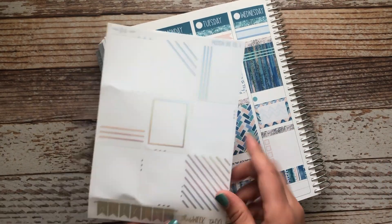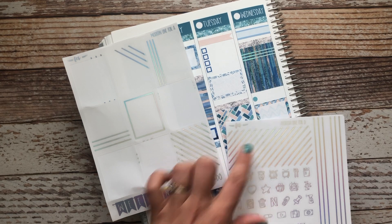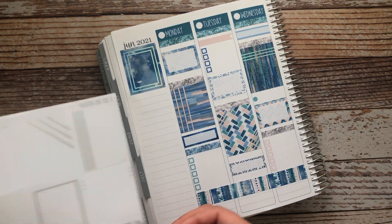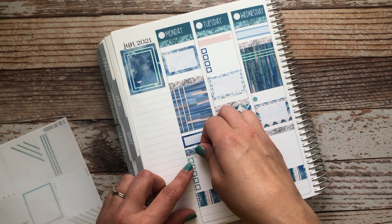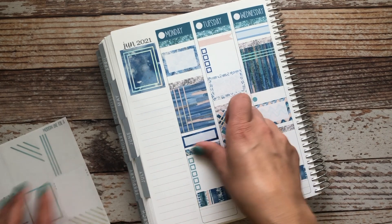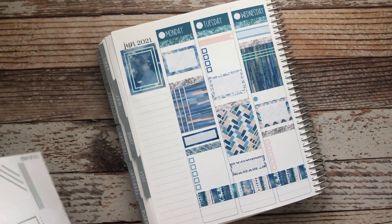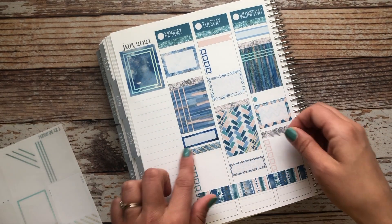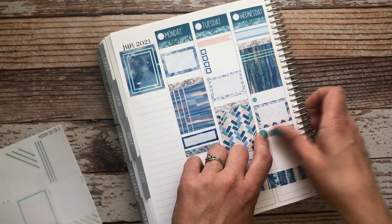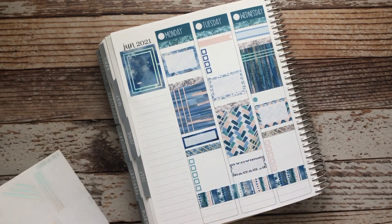Then I've got the glitter headers — the cut headers are both here and here — so I'm gonna go ahead and add those next to the glitter headers. The skinny washi on the skinny washi add-on is also the same width, so if you prefer that to glitter headers you can also use the skinny washi and just cut it to fit the columns.